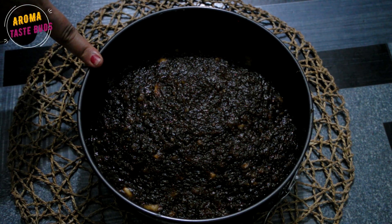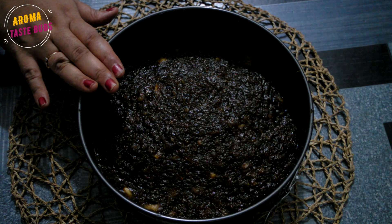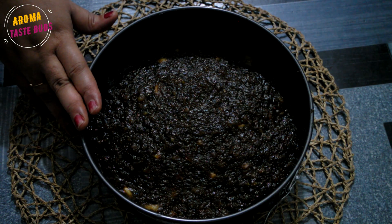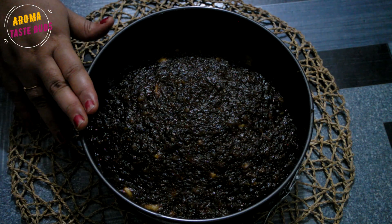This is a mixed fruit halwa. It's very easy to make — very tasty and easy to prepare. We will take you through the video and follow the same steps so you can enjoy it.